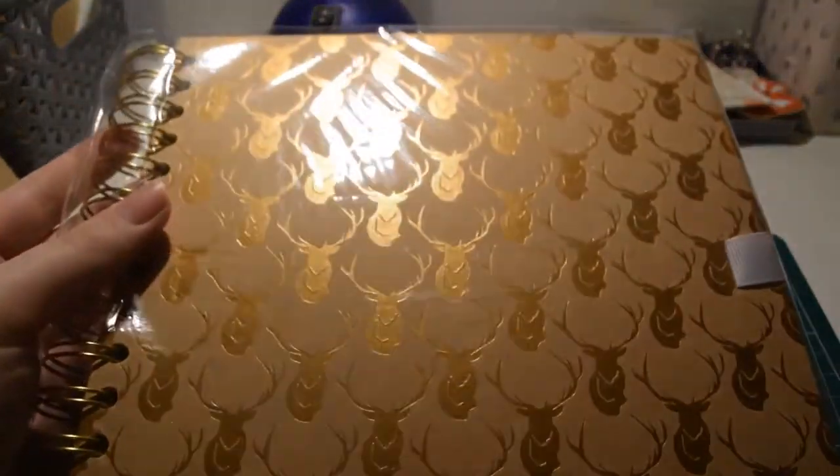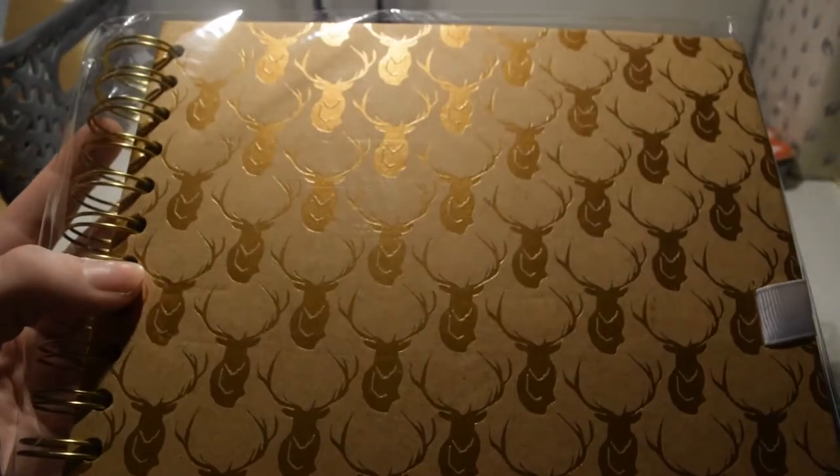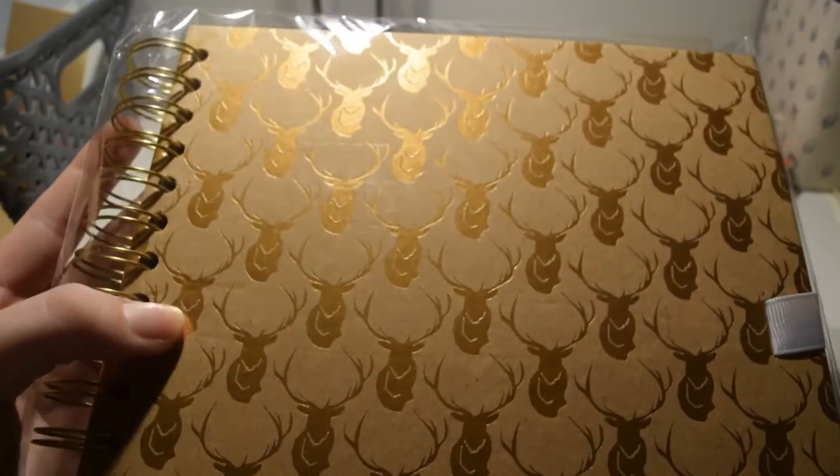I also got a scrapbook — this is 8x8, just the Hobbycraft brand. I really like the stags on it.